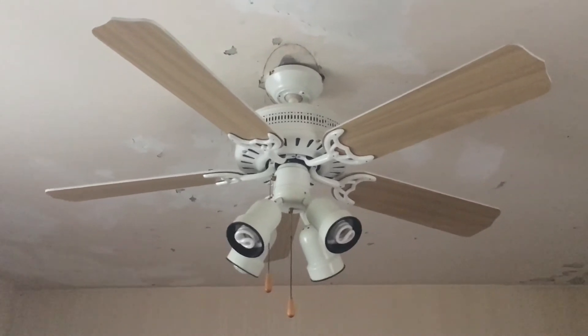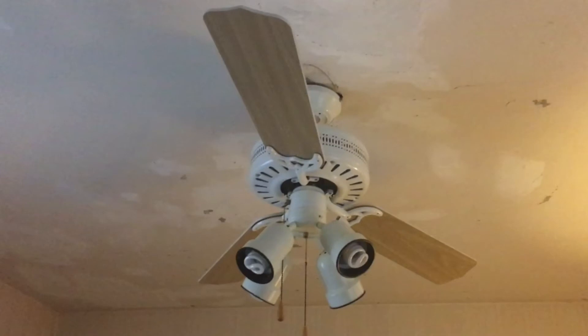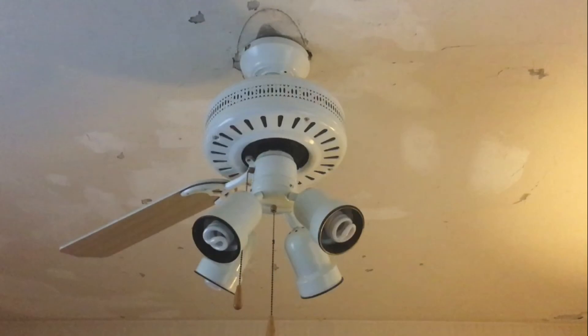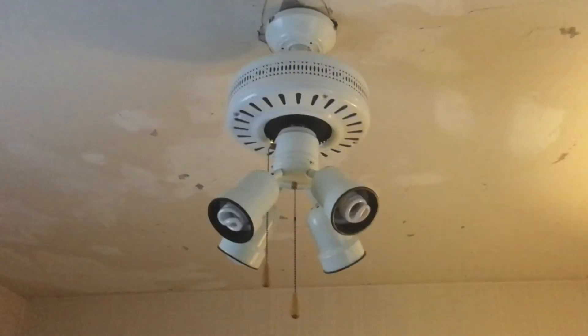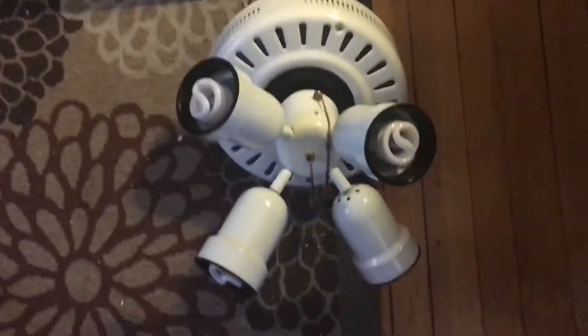I'll keep taking pictures of it step by step. So I just took it down.